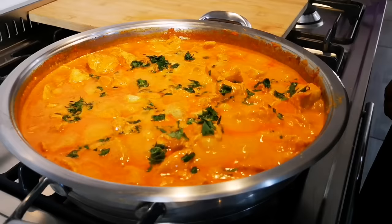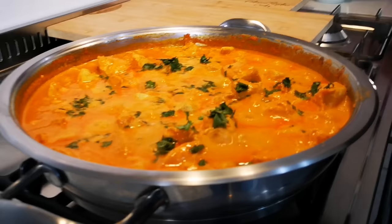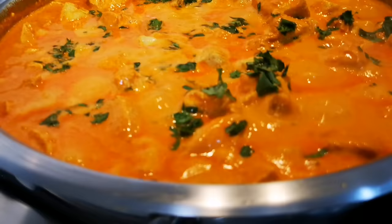Anyways guys, I hope you enjoyed this video and we will be back again with another video soon. Bye everyone, love you guys — yummy in my tummy, I got food in my tummy and it feels good! Here's my helper.